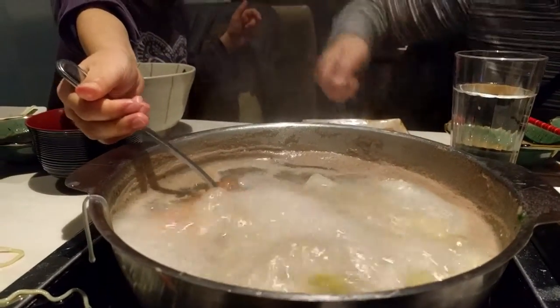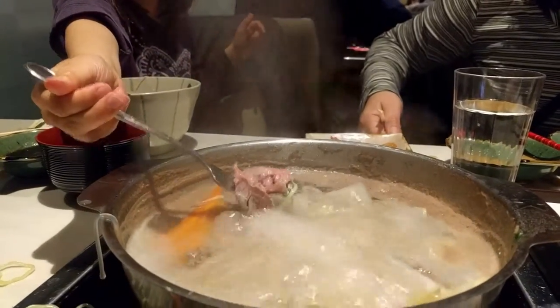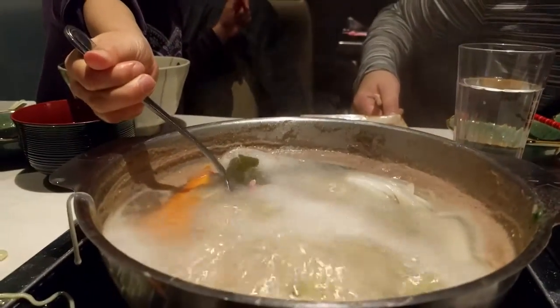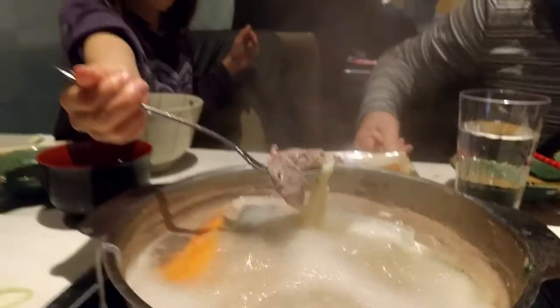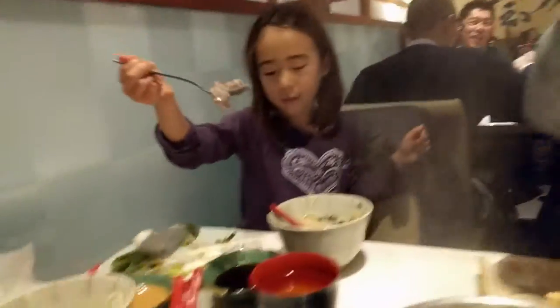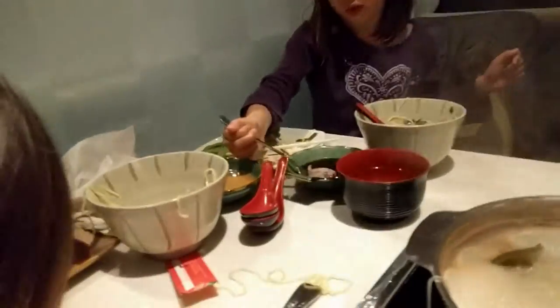Shabba Shabba Shabba. And then let it out. Maybe there's a little bit of water or anything. Take it over to the sauce if you want it. Dip it in. And enjoy!